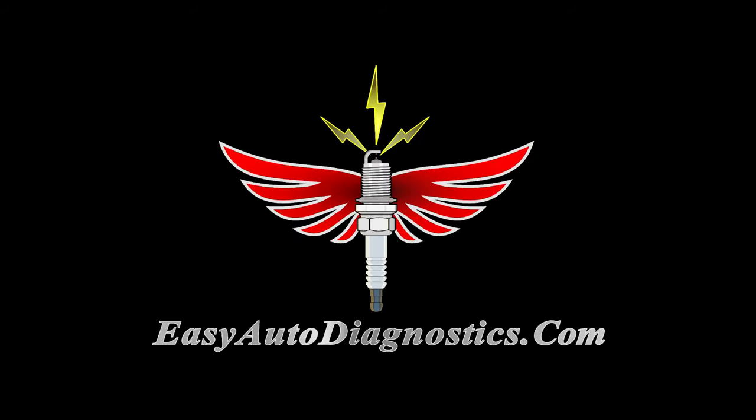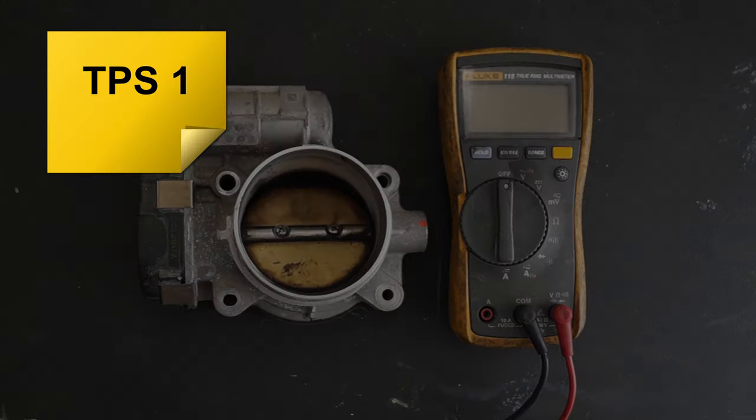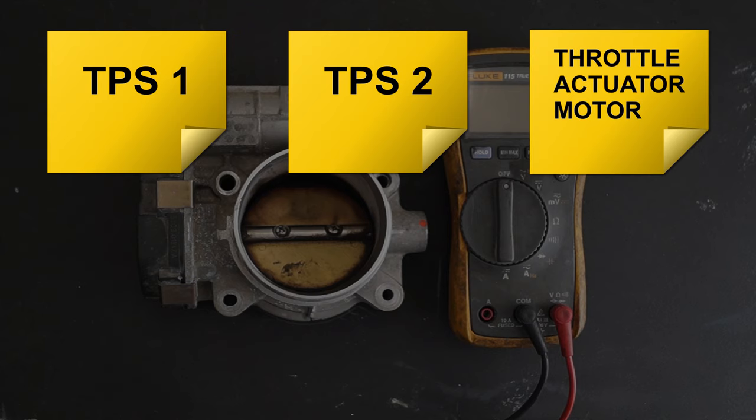Hello, this is Abraham from EasyAutoDiagnostics.com. In this video tutorial, I'm going to show you how to test TPS1, TPS2, and the throttle actuator motor inside the electronic throttle body of the following vehicles.